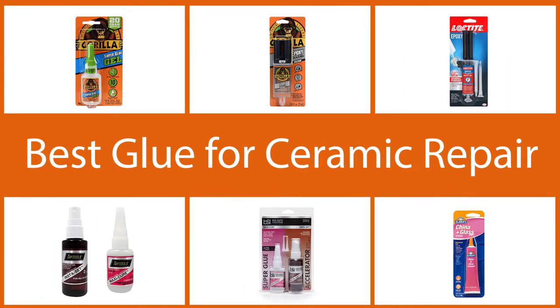Today we want to help you find the best glue for ceramic repair by going over a comprehensive video. Let's get started.